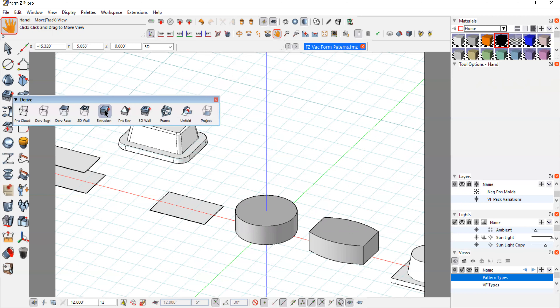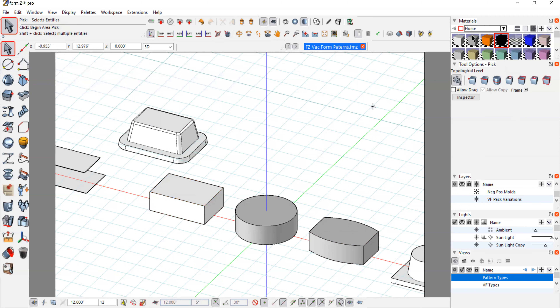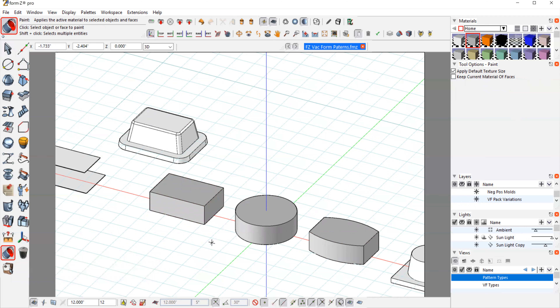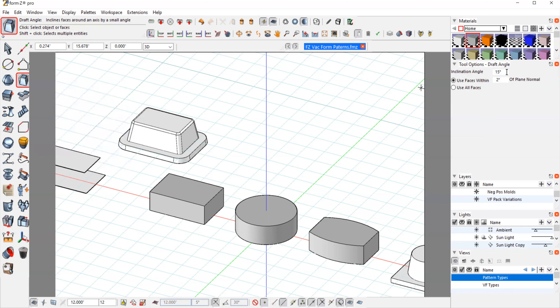I extruded these shapes at about an inch. Let's make them all the same color. These parts are coming off of my working surface — the blue grid, which is one inch by one inch. In form•Z, we have a draft angle tool and we can control the amount of angle. I'm going to use 10 degrees, which is quite large — we could get away with three or five degrees on a vacuum form part. But I'll use 10 just to show the more extreme angle so we can visualize how it's going to work.